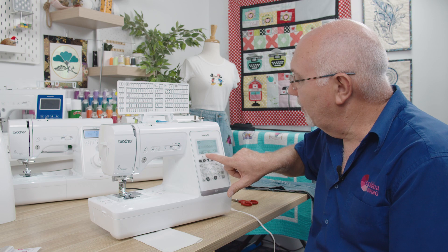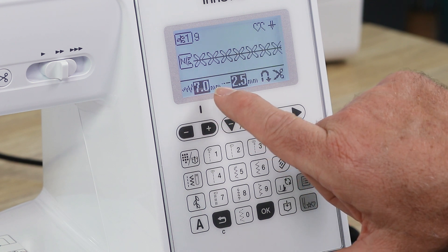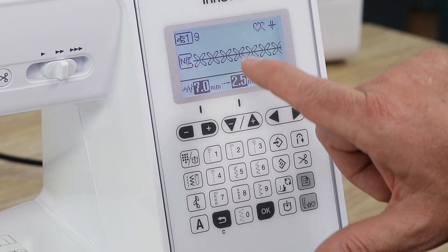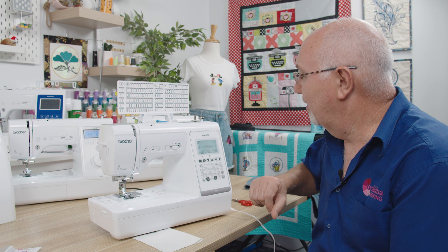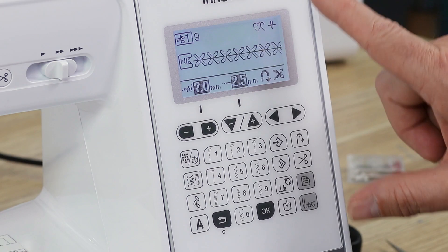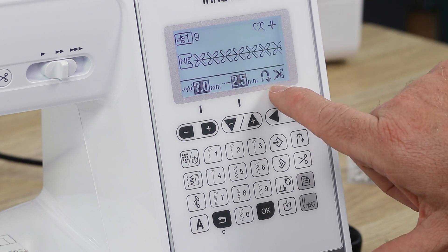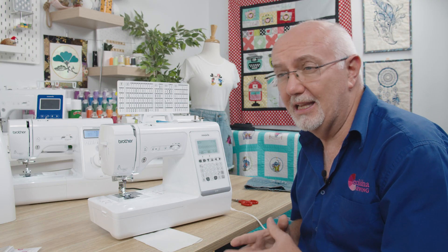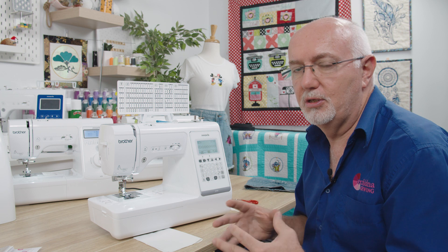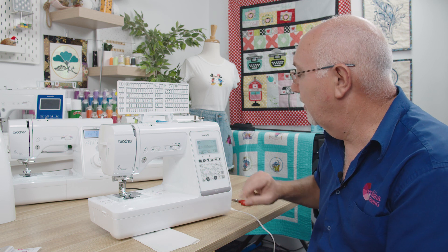The A150 also goes up to seven millimetres wide. Because it has a bigger screen with more information, you'll notice that whenever there's a black box behind a number or setting on Brother machines, that means it's the factory standard default setting. The stitch length is at two. A key function here is there are additional buttons — the reverse indicator is lit up as well as the scissors icon, because this machine actually has a trimming function. That's probably one of the main reasons you would choose this model over the other two.